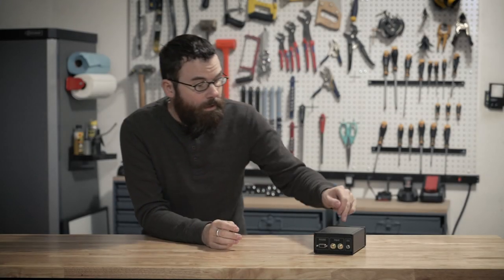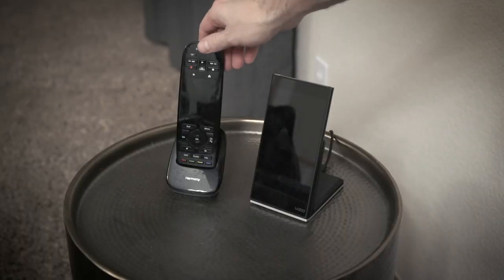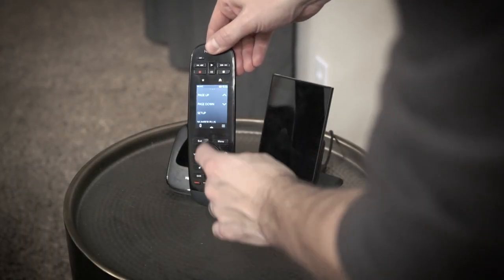Hello everyone. In this video I'm going to be talking about this little device which makes playing music on my home stereo just a little bit more intuitive. I'm calling this the stereo control interface, and before I talk about how I built it, let's look at the problem it solves. This system serves the entire upstairs — we have a kitchen, a family room, a hallway, and some other bedrooms — and this stereo plays into all of those rooms. It's kind of an open-house concept.